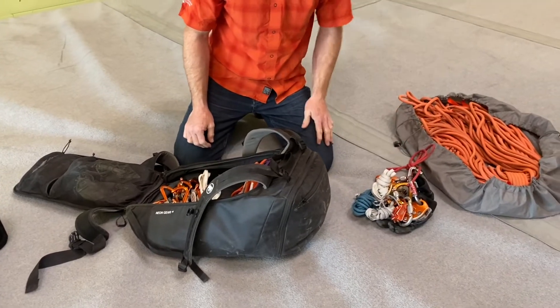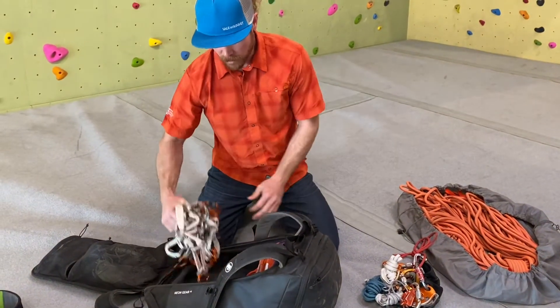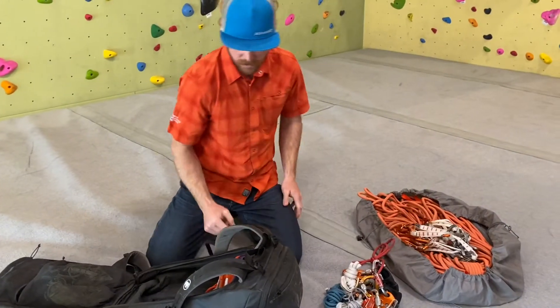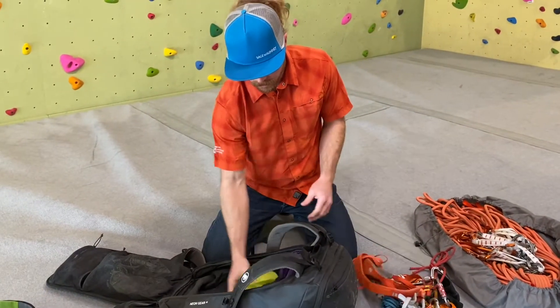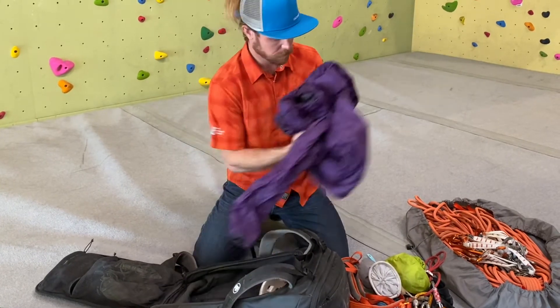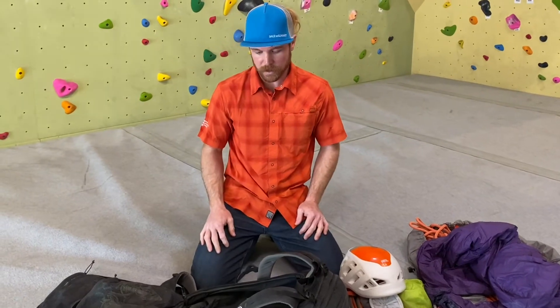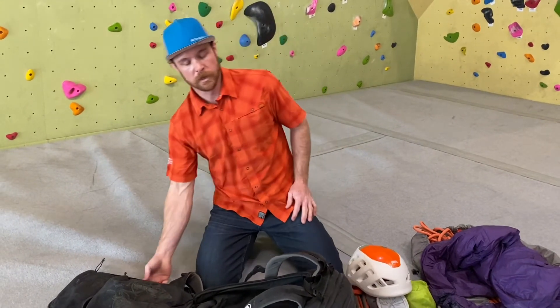Belay devices, cord, locking carabiners — whatever you're going to use for the day. 16 quickdraws, harness, food, first aid, chalk, a puffy jacket, and a helmet — and it all goes in there pretty easily. All right, that's the Mammut Neon 45L.